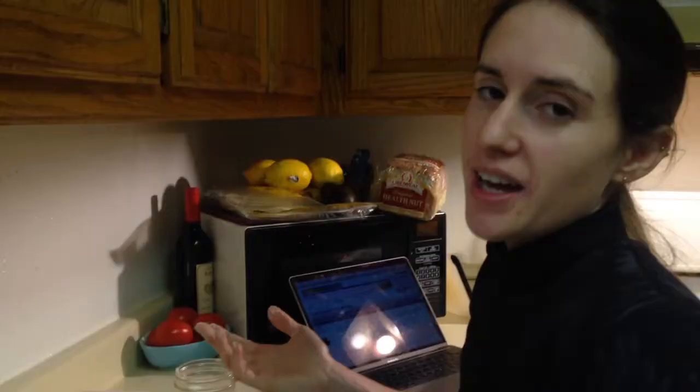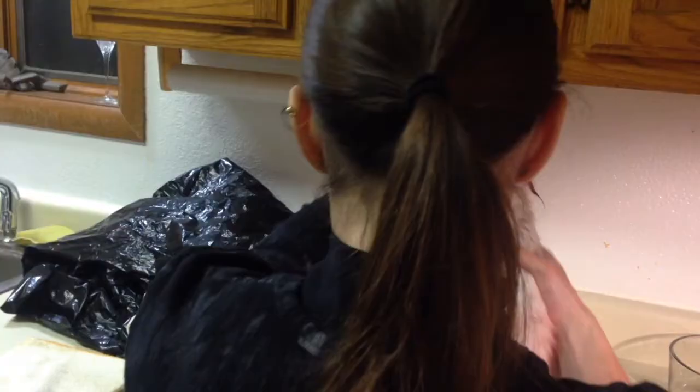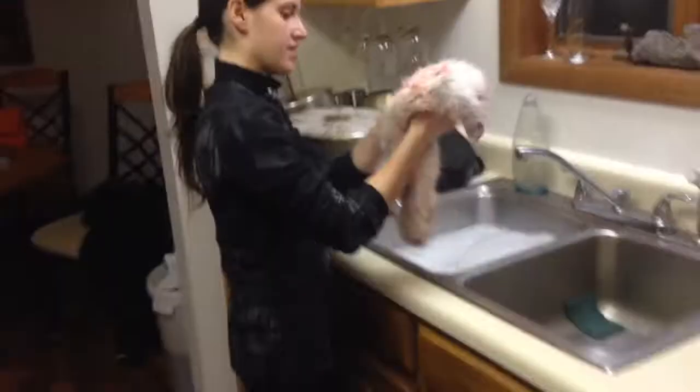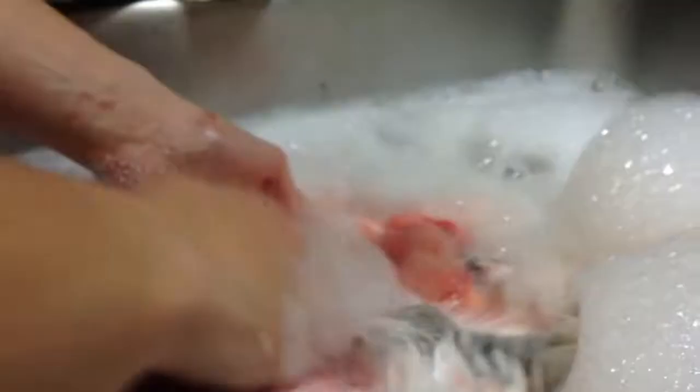Did you say what your plan was for your rabbit skin yet? I'm going to knit a hat myself and then I'm going to line it with the rabbit hide. Wow, feel how light that is. Wow, there's like nothing. Got to wash all the goobers off of it.